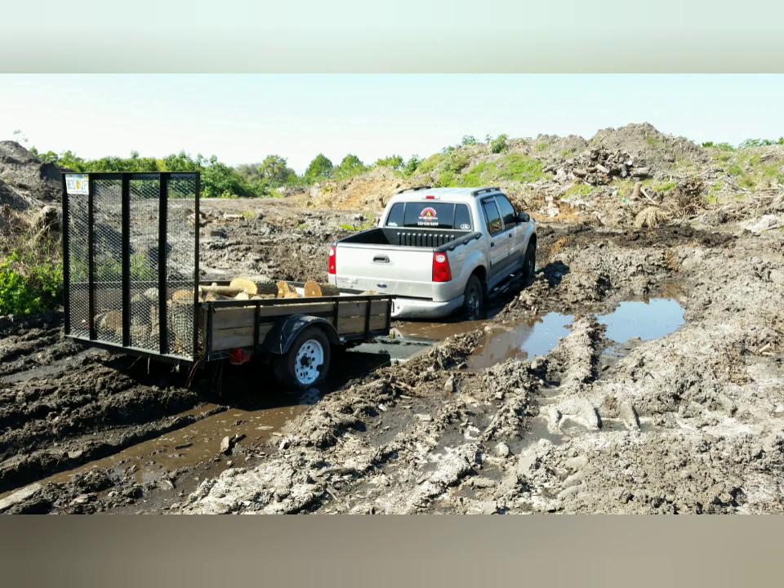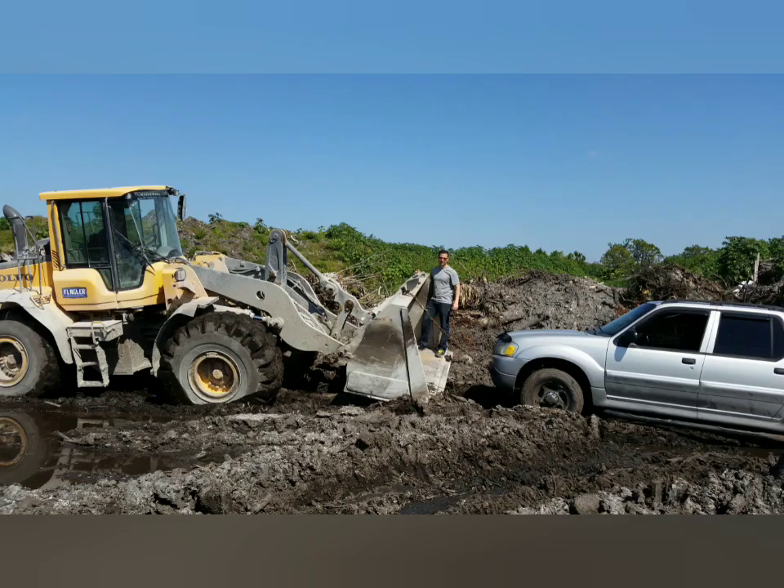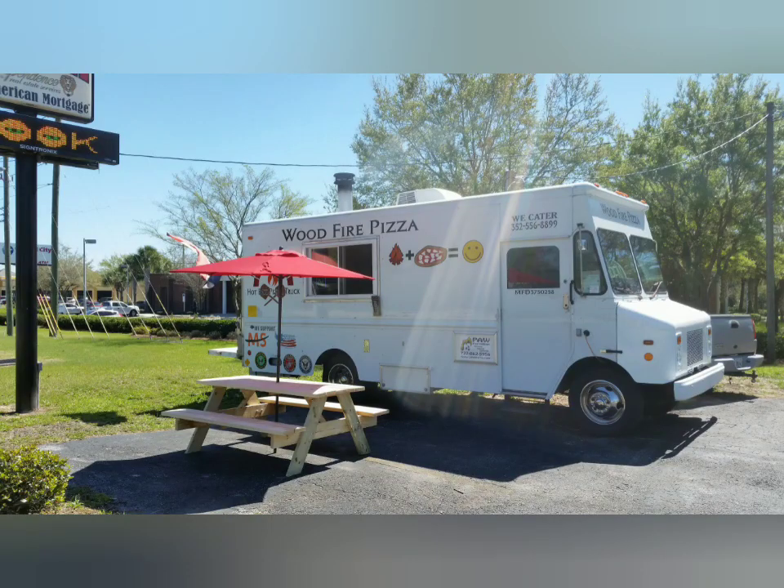This is us back out at Dad's recycle yard, PAW Materials. We were getting some wood — this is before I used to get it delivered. We were just getting it stacked to have fun. Sean, my brother, is up in the bucket. Dad's running the dozer, the loader.